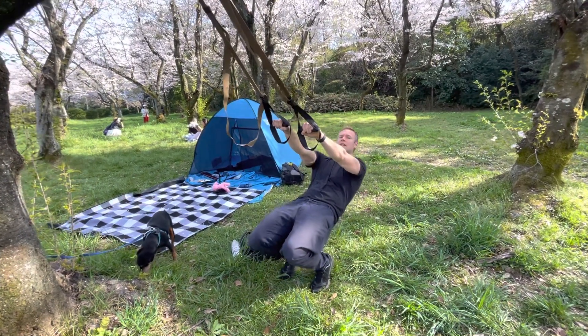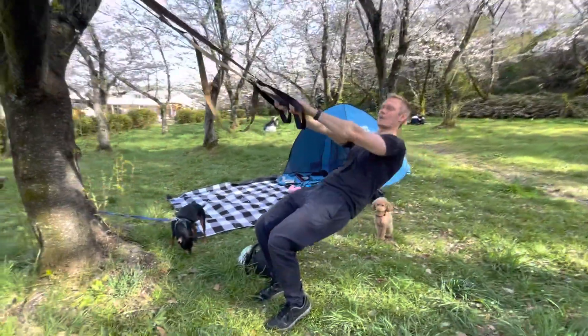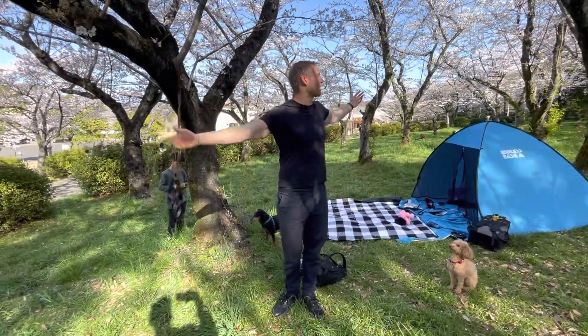This is a suspension trainer sissy squat — a fantastic exercise. Give it a try, and go outside too because it's beautiful out there.